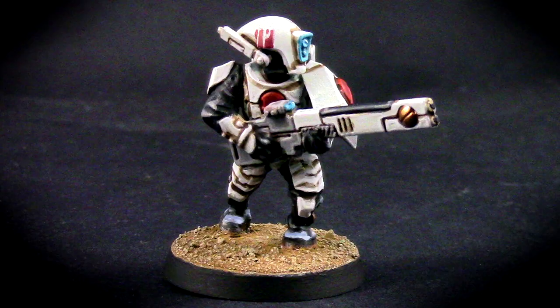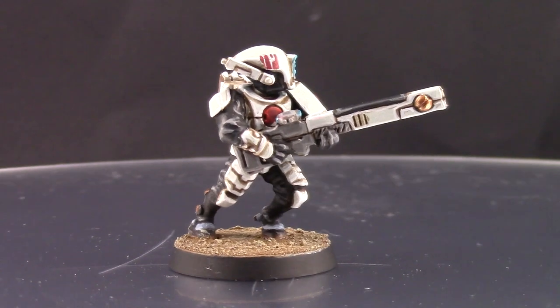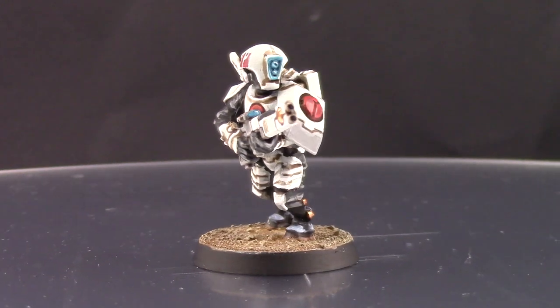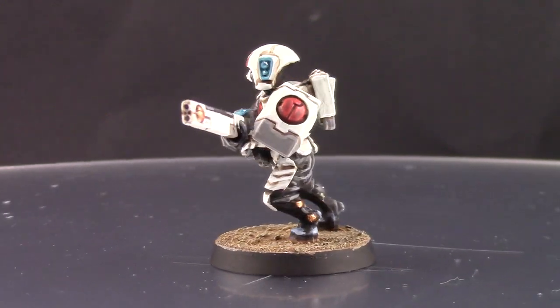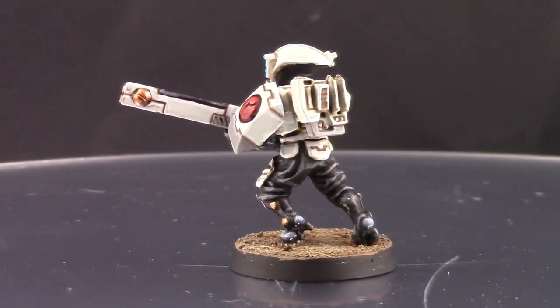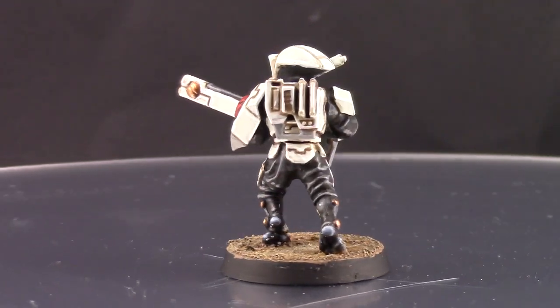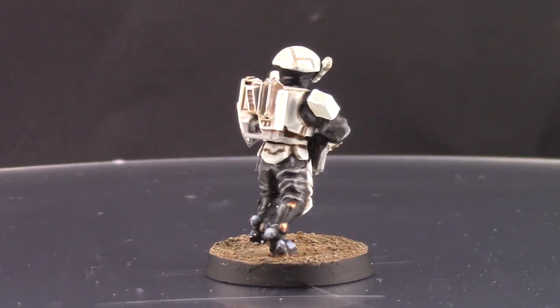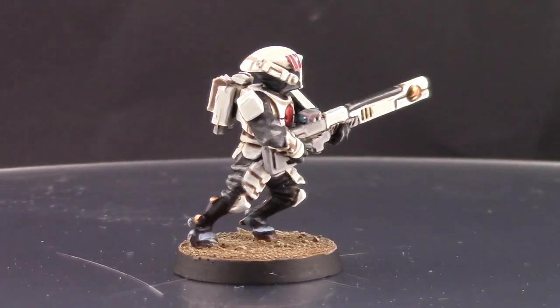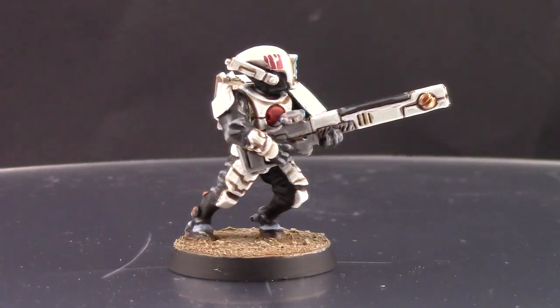Welcome to this painting tutorial. In this video we're going to look at how to paint a Tau Bor'yla, the white Tau color scheme. As you may know, painting white can be frustrating and difficult if you don't know what to do, but there are a few steps you can take to make it easier for yourself, and in this video I'm going to talk about them.